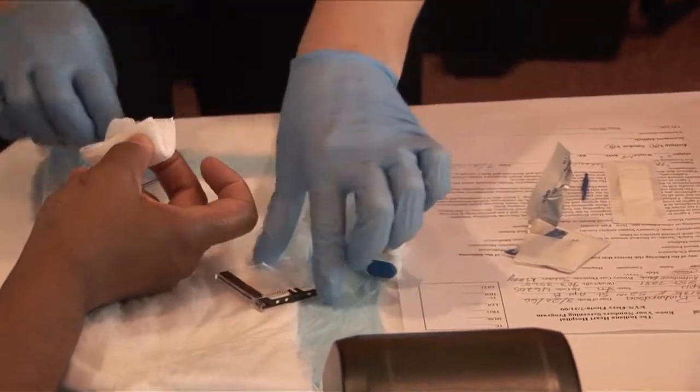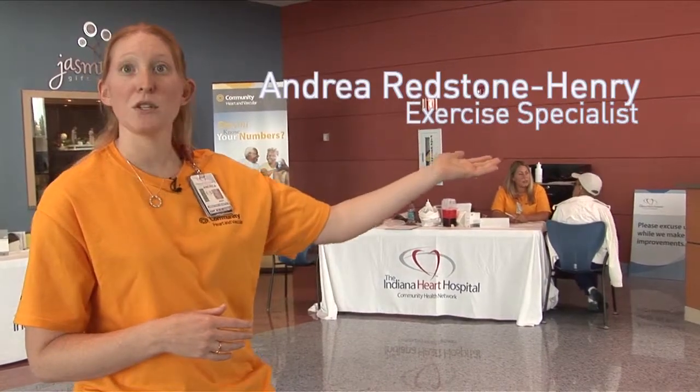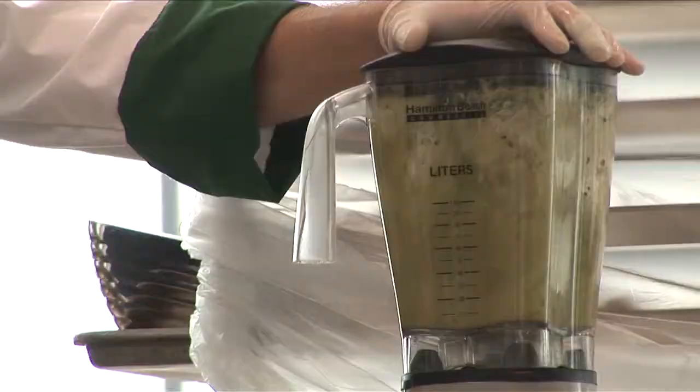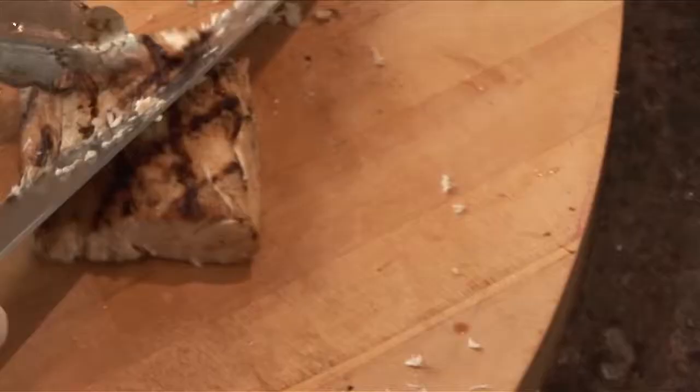We want to emphasize healthy cooking with healthy options so they can see their numbers now, get some good options, and go home and share that with their family and friends, using lower fat and lower sodium options so they can be healthier.